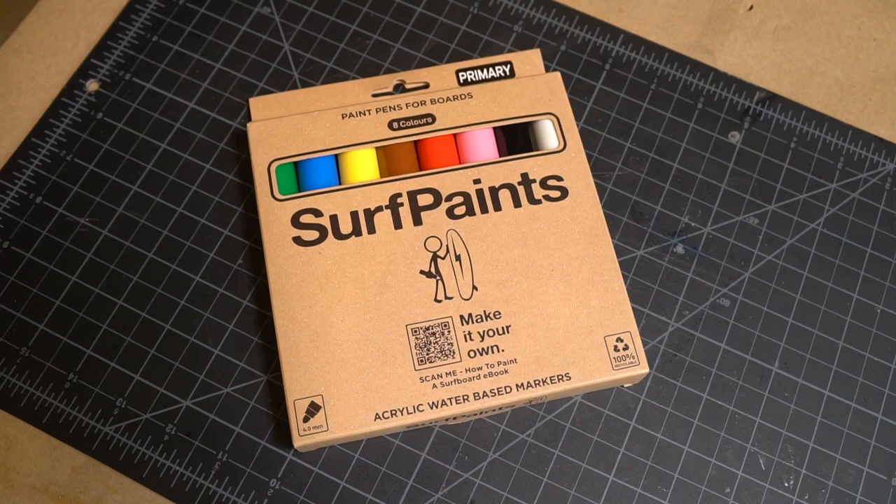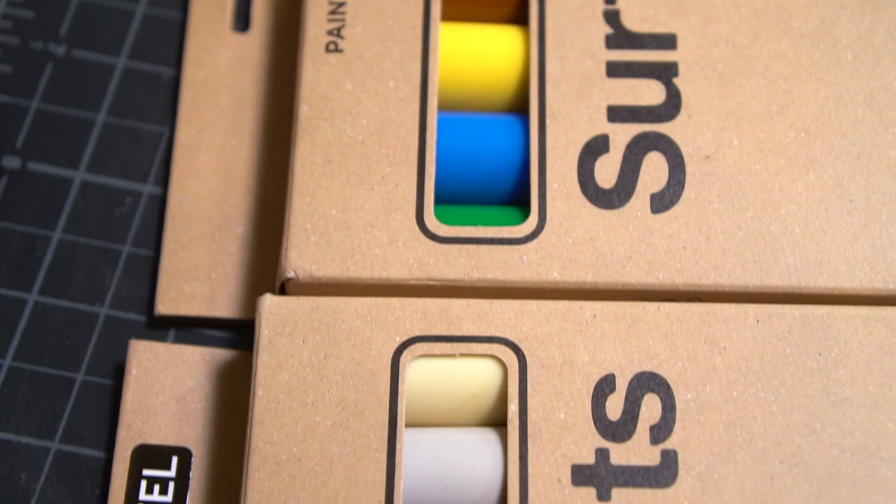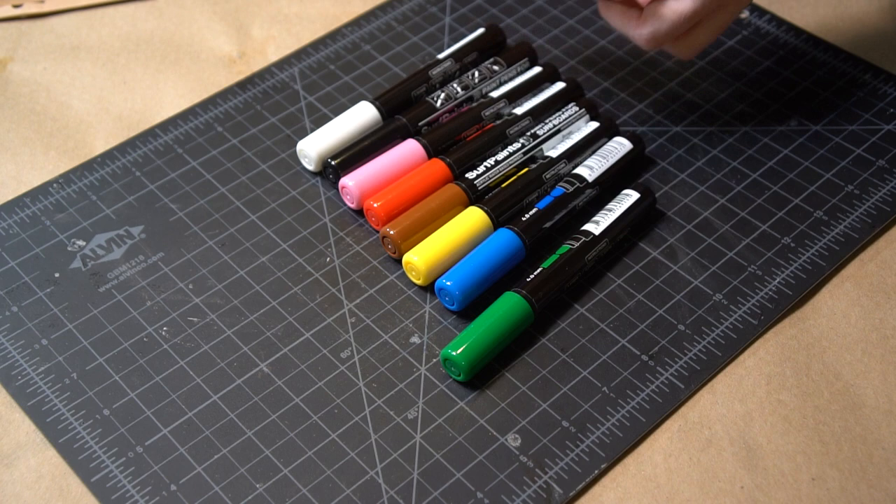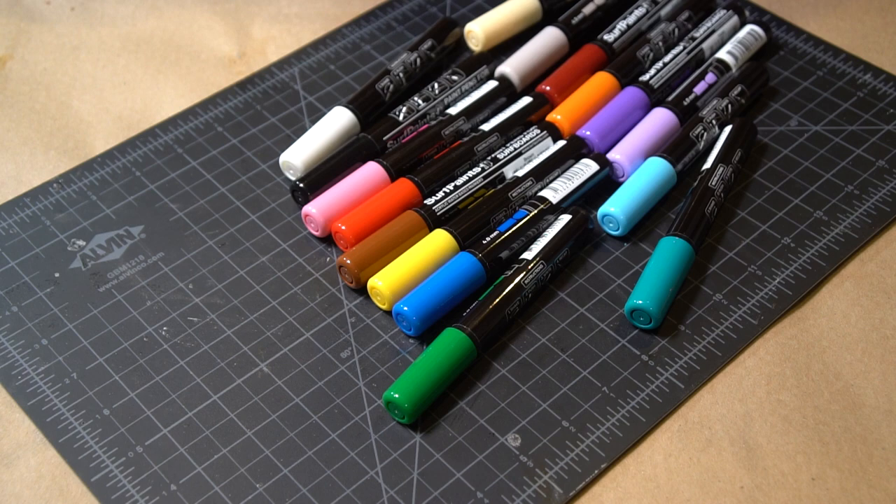Surfpaints is an Australian company and they offer up a range of marker sets from the land down under. They sent me over their primary and pastel collections to try out, and I already like some of the color variety I'm seeing. There's a sticker in there — nice. More stickers. Cool.